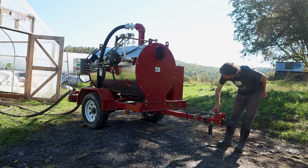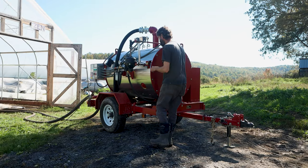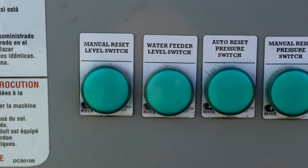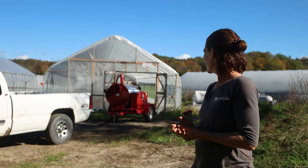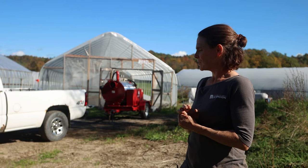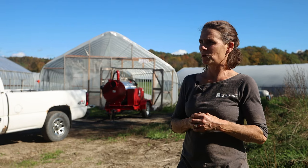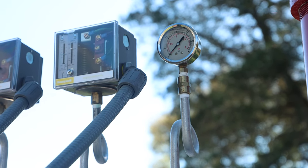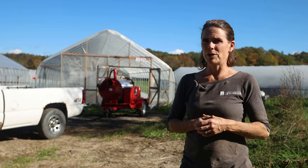Check to make sure the steamer is level — this one especially wants to be pretty level. Then fire it up; on this unit you just plug into a regular 110 outlet and switch it on. I've been closing the output delivery hoses so they build up a little pressure ahead of time, then when it's around 5 PSI opening them up about four cranks, and trying to run it at around 3 PSI for steam delivery.